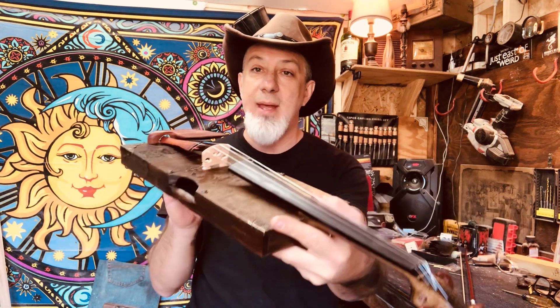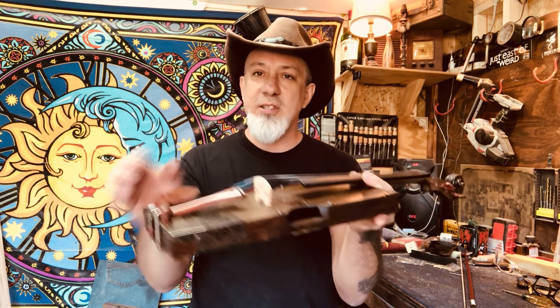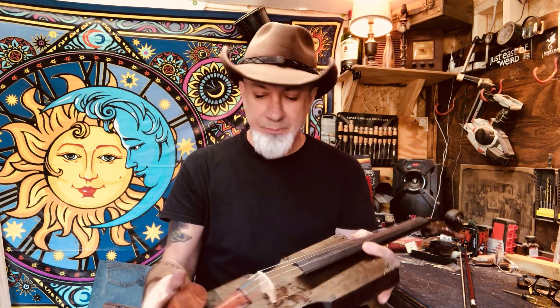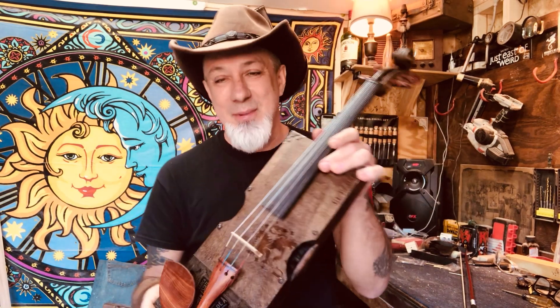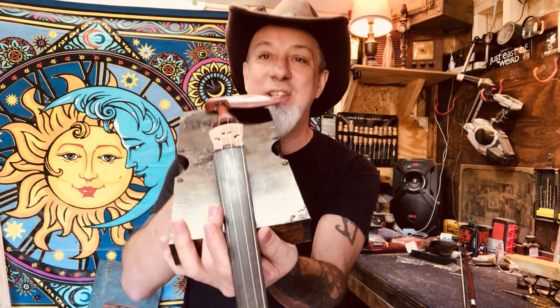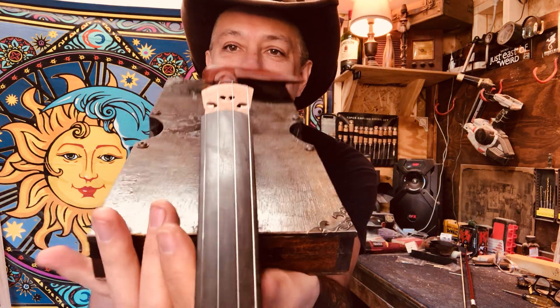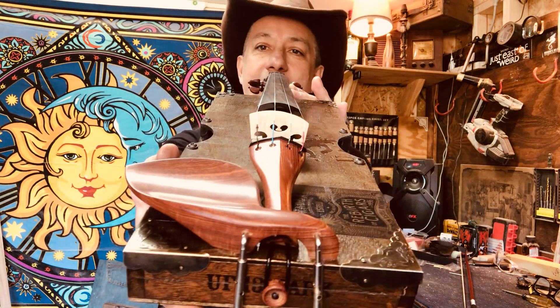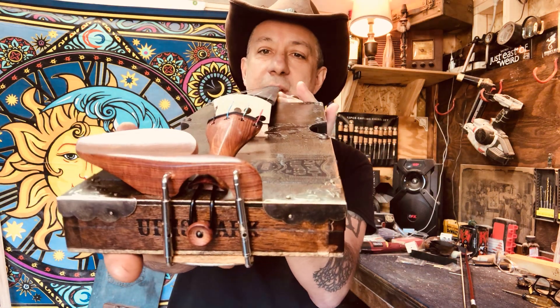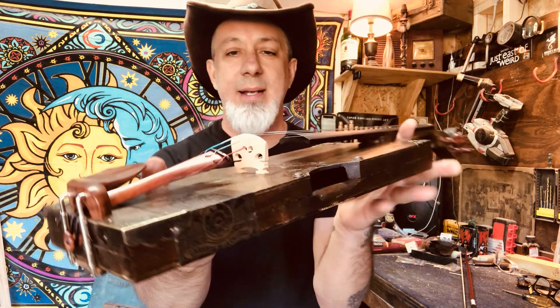Then there was the bridge. This bridge just comes as almost a big chunk of wood — it's a blank bridge. I didn't know anything about that either. More YouTube. Thanks to all the YouTube people for supplying me with knowledge on how to cut and shape a bridge. I think I did a pretty good job. Maybe the G-string is a hair high, but the E-string is super low and it plays really, really nice.